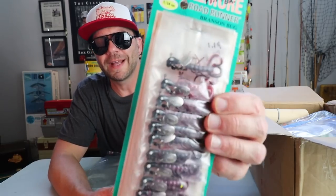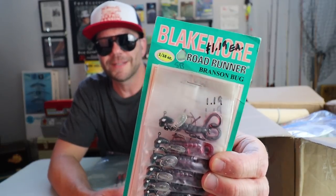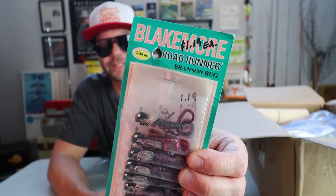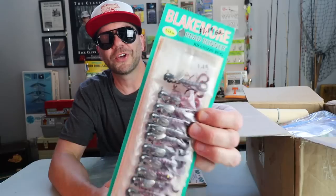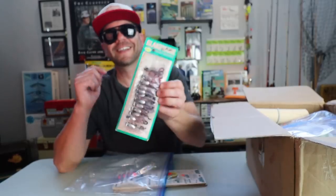Wow — this is a cool display piece. Old Blakemore Roadrunners, and this is the Branson Bug. Obviously Branson, Missouri — not just for country music, huh? Check that thing out. Looks like there are 12 of them on the card, and that card is going to stay intact. Right out of the gates, I think John is sending me a lot of stuff that I am going to be collecting and not casting, which is unusual for me.